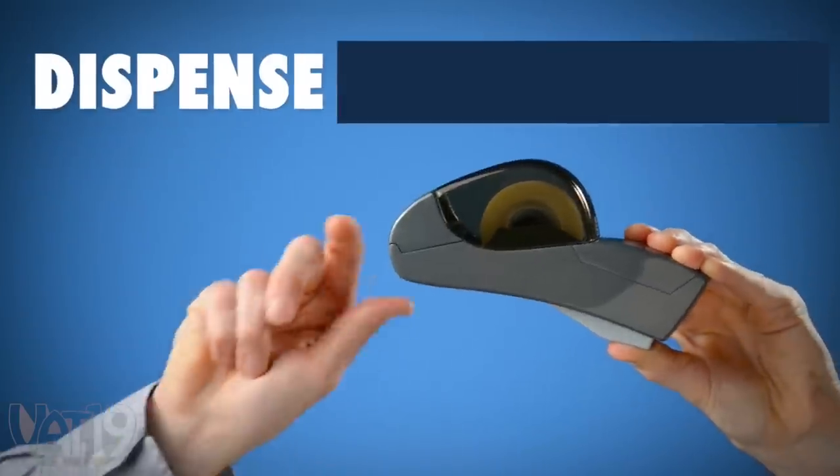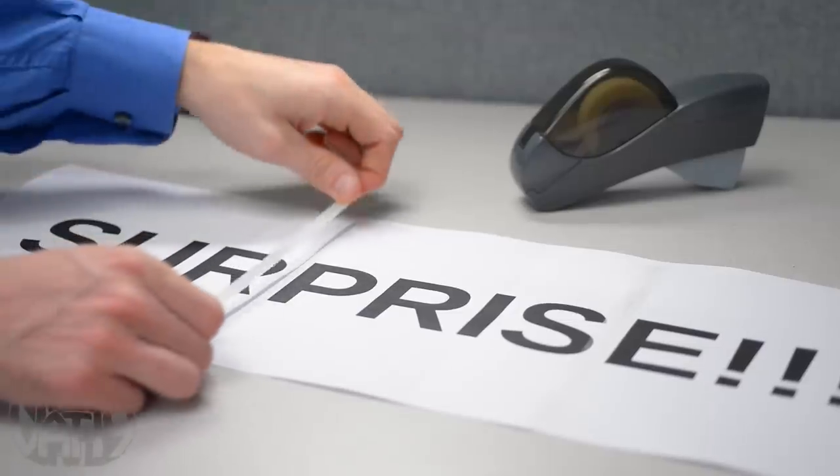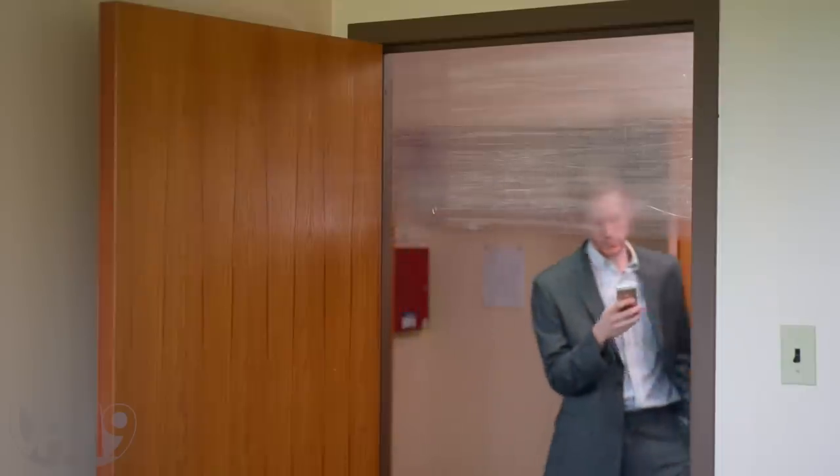You can also spool out longer pieces by holding the trigger and pulling the tape before releasing, which is great for those odder jobs like making a party banner, or having fun at your co-workers' expense.